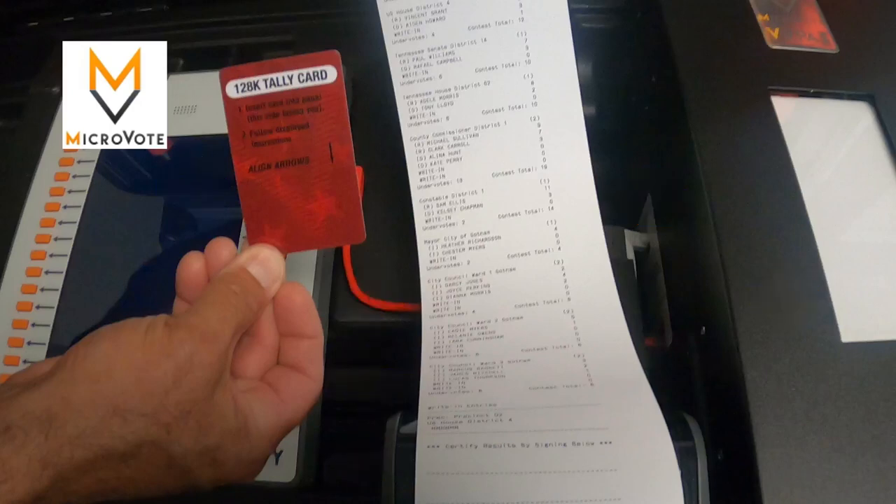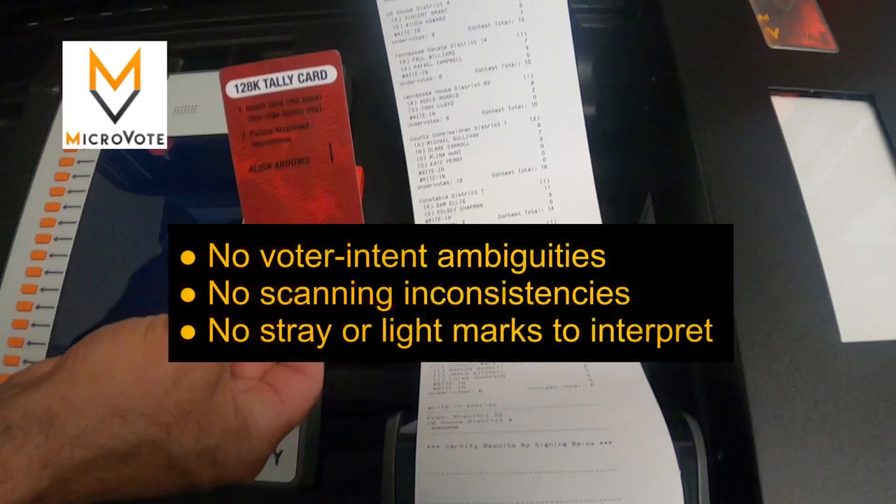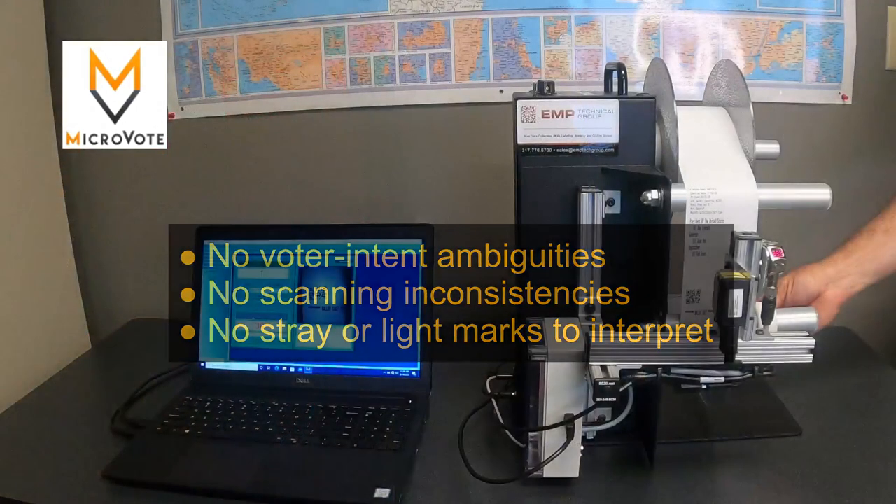The benefits of this type of tabulation process are significant. Since there is no electronic scanning of paper ballots, there is no voter intent ambiguity or scanning inconsistencies. There are no stray or light marks to attempt to interpret. Our tabulation process accurately captures the voter selections every time.